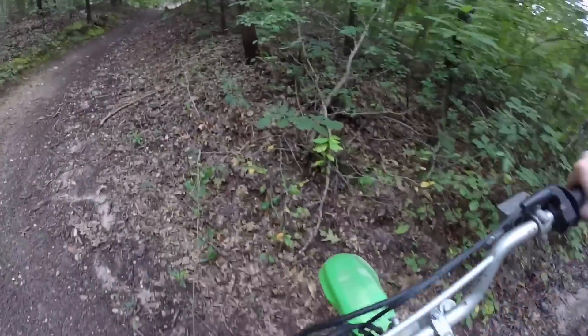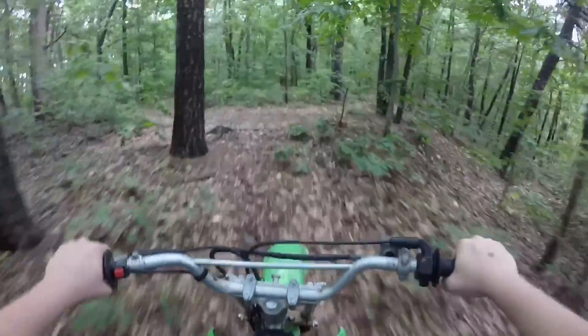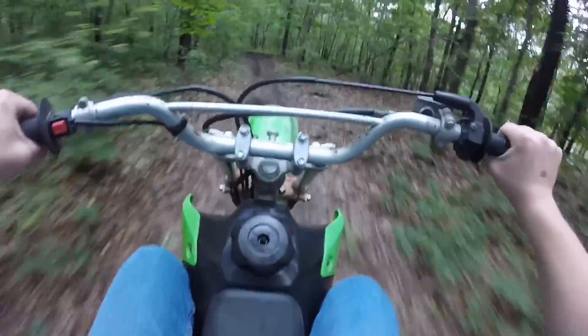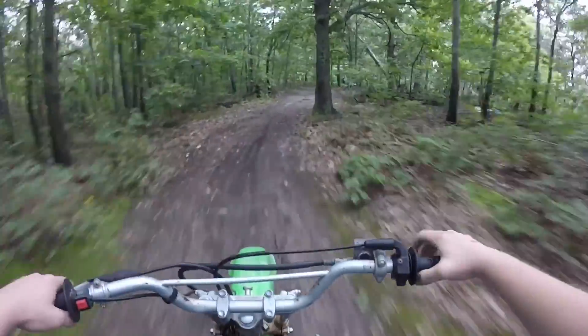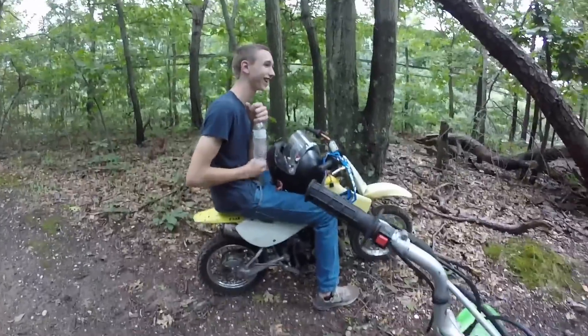The gearing on this bike is super short - I'm in third right now and I'm just chilling. For some reason it doesn't feel as powerful as my 110, but I'm sure it has a higher top speed. But there's a jet ski back there, no joke.